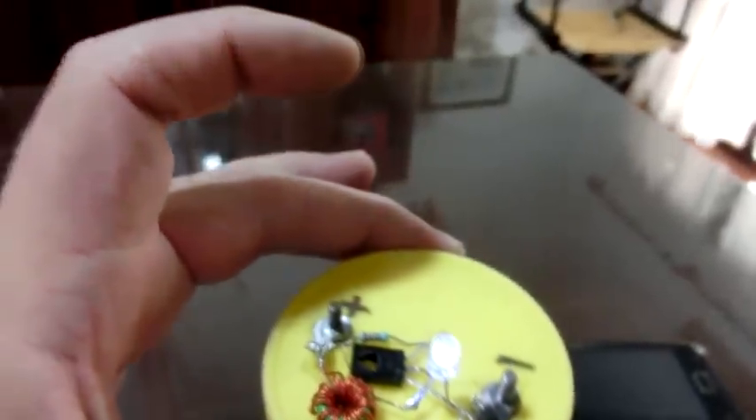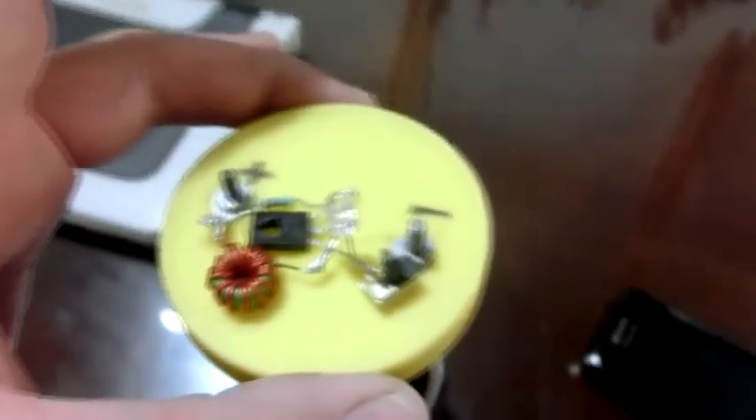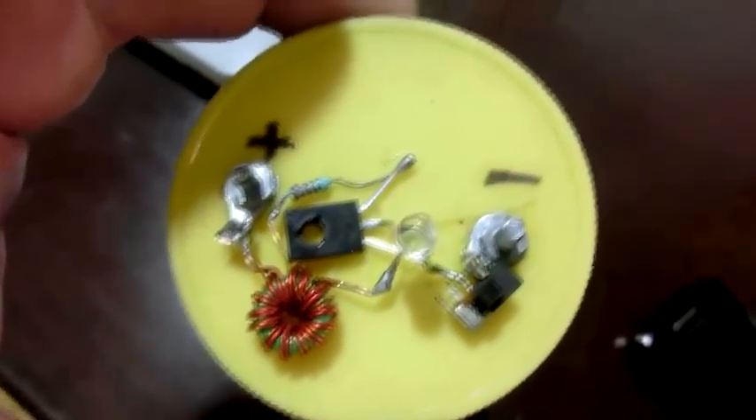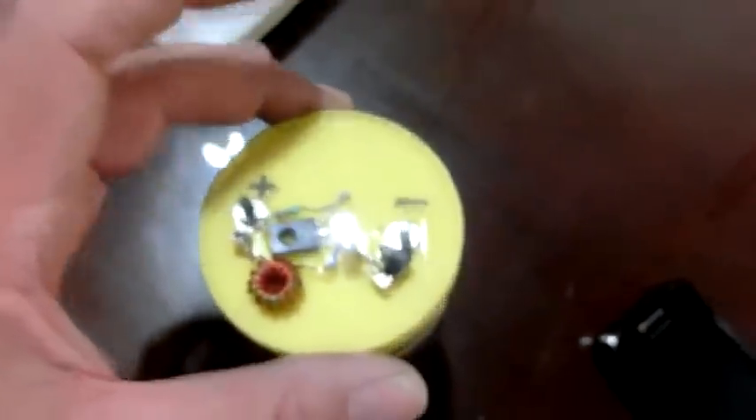La explicación es que la ceniza es muy rica en potasio, y lo que hemos hecho es fabricar potasa cáustica, que es un muy buen electrolito para pilas electroquímicas. Si vemos que la luz disminuye, podemos agitar un poco el líquido y veremos que nuevamente empieza a mejorar.